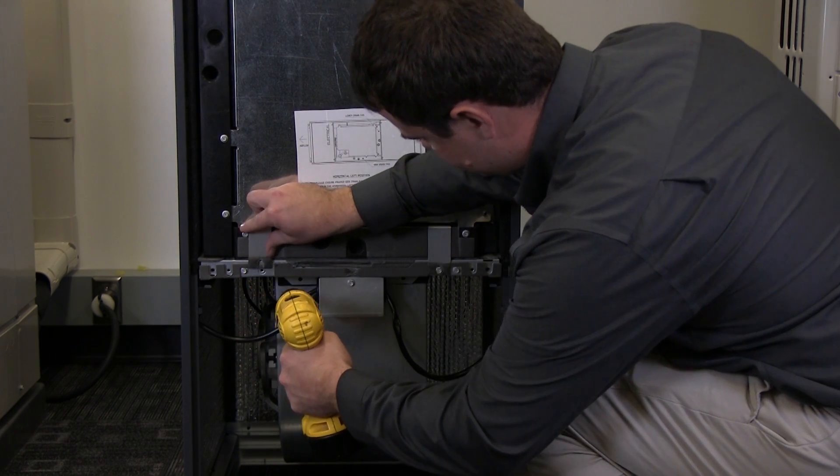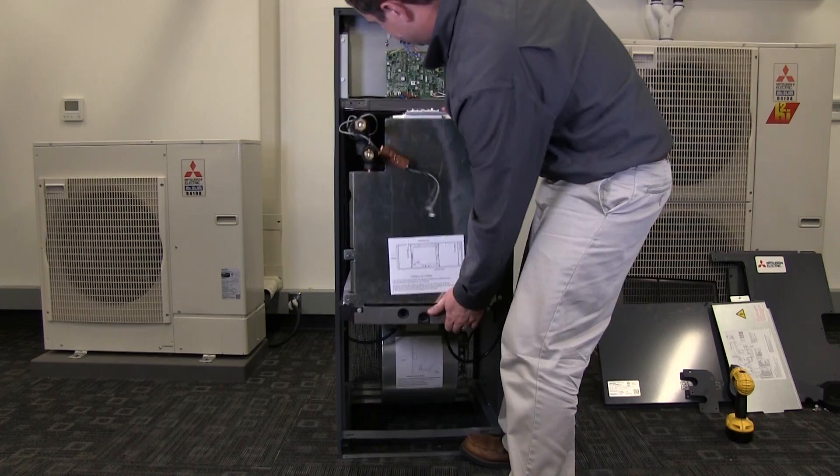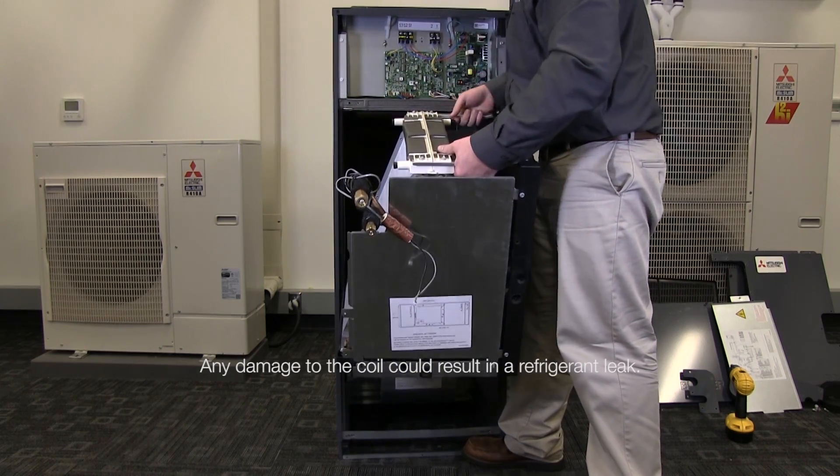First, remove the bracket or brackets which secure the coil to the cabinet. Carefully remove the refrigerant coil from the air handler's cabinet, being careful not to damage the coil.